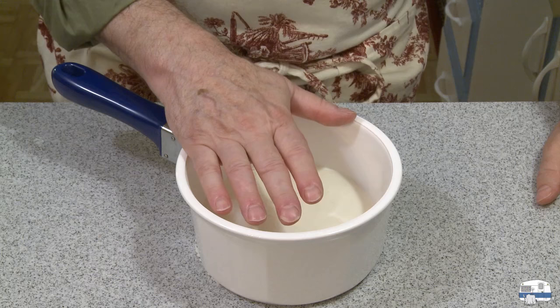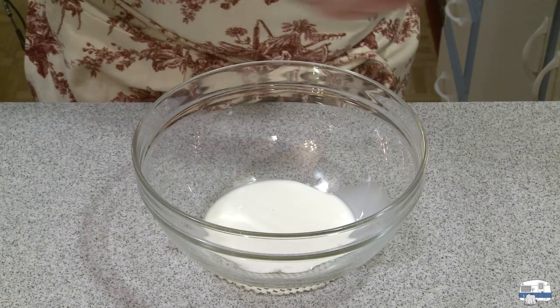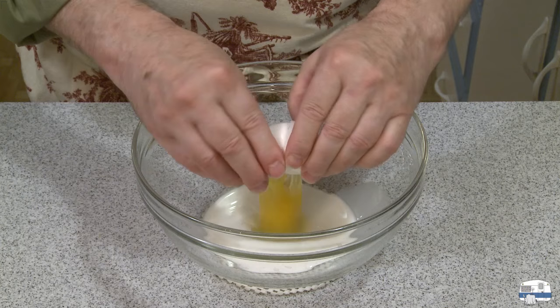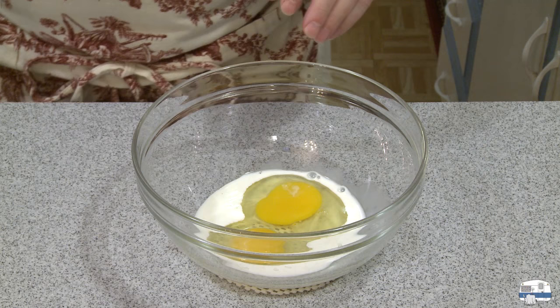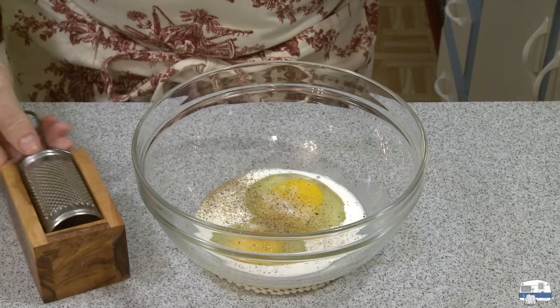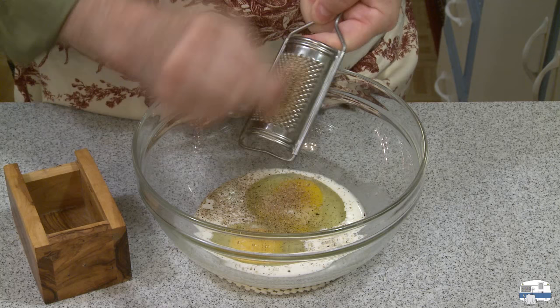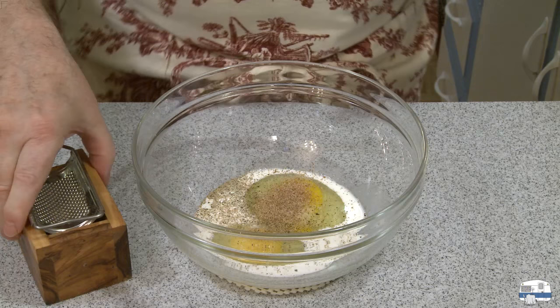I'm just going to heat the cream until it's pretty warm — hot, nearing boiling, but it doesn't have to come to a full boil. Into a medium bowl I'm going to put a couple of tablespoons of milk, then break in a couple of large eggs. I'll add a good pinch of salt — maybe not quite a teaspoon — grind in some black pepper, and then my one addition to this recipe: I'm going to grate some fresh nutmeg in there, about an eighth of a teaspoon. Then I'll mix that with a whisk.